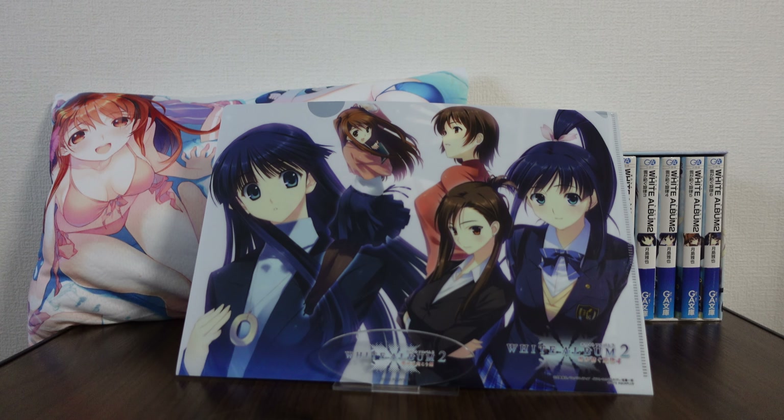Hello and welcome back to another merchandise review from White Album 2. Today we are checking out a clear file from the game. White Album 2 has done a number of clear files, but this one in particular has art which I haven't seen on any other merchandise, which is pretty rare considering White Album 2 really likes to recycle their artwork and put it on everything. This one's unique, which I love.